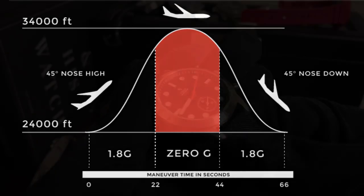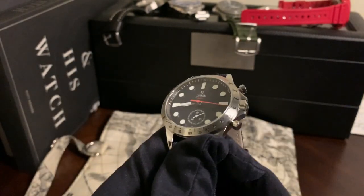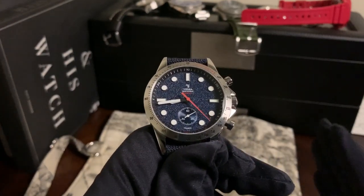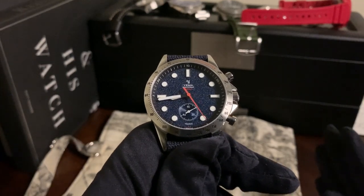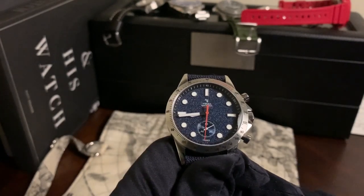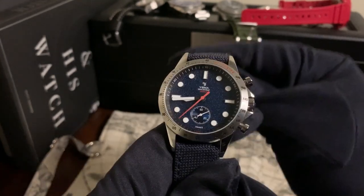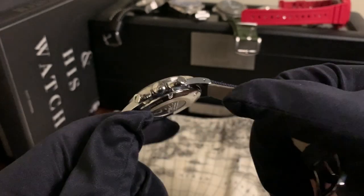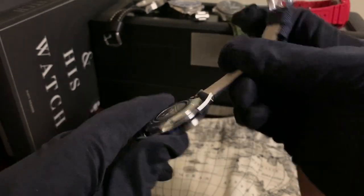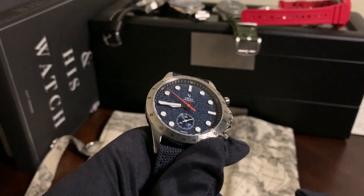So they use that and mark the chapter ring with the whole idea of pilots and individuals on these flights being able to time that process. Since the process is straightforward — 45-degree angle of attack, 22-second intervals, 24,000 to 34,000 feet — this watch helps them with that. It's a cool addition, there's a story behind it, and that's why the watch is named Zero-G.